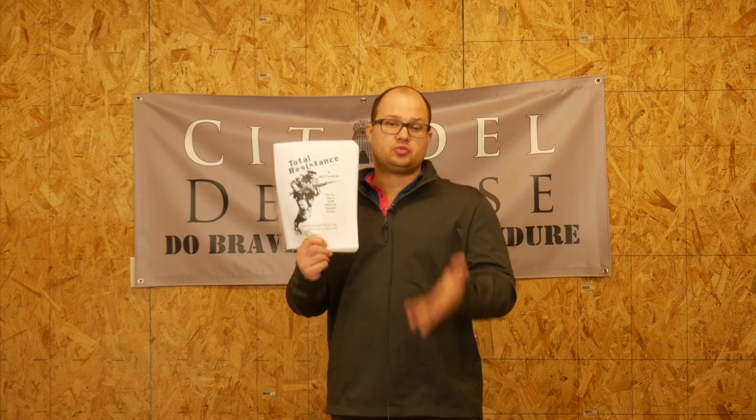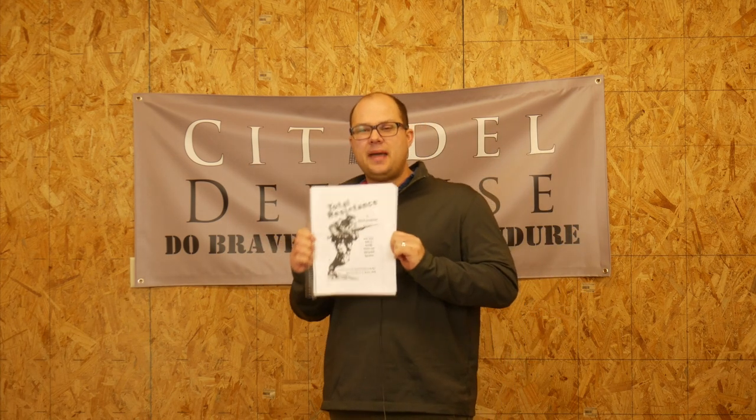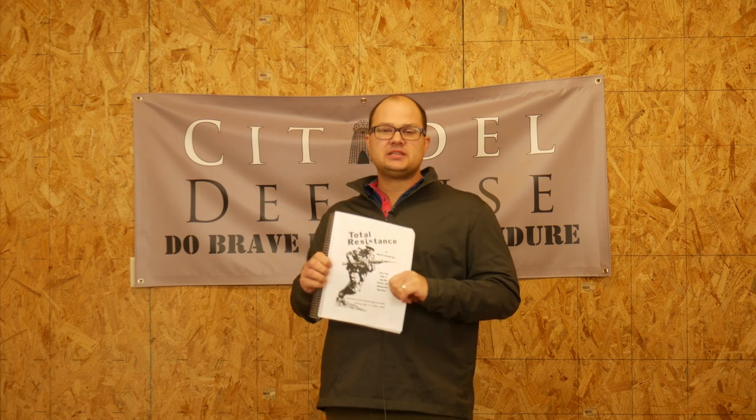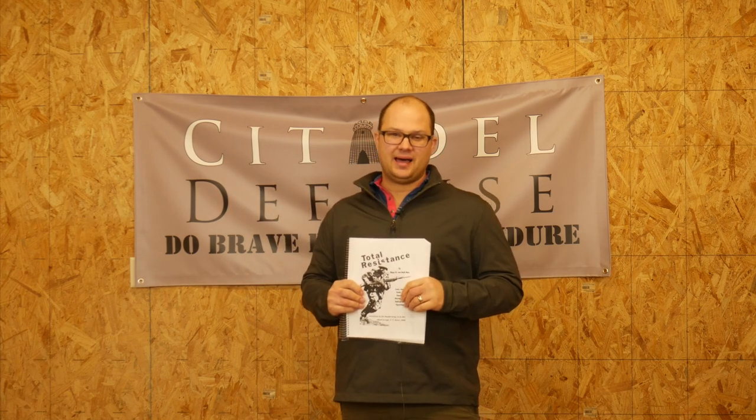It's a reason that you should read it. So even if you're not a reader, even if you don't follow these videos very often, I would recommend this one to you just because it is so small. There is a lot of knowledge you can gain in here and it's going to be helpful. The time for reading is now. Get out and read a lot. Do brave deeds and endure.